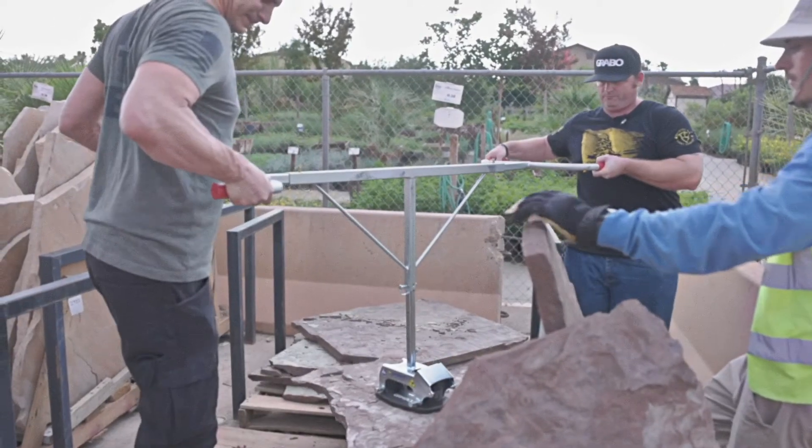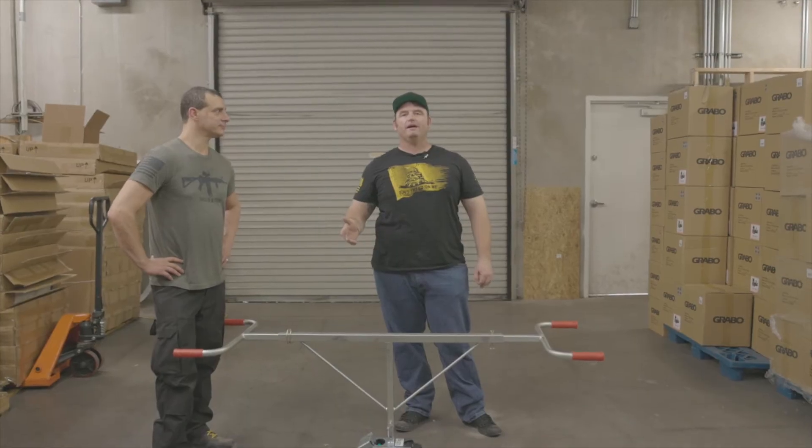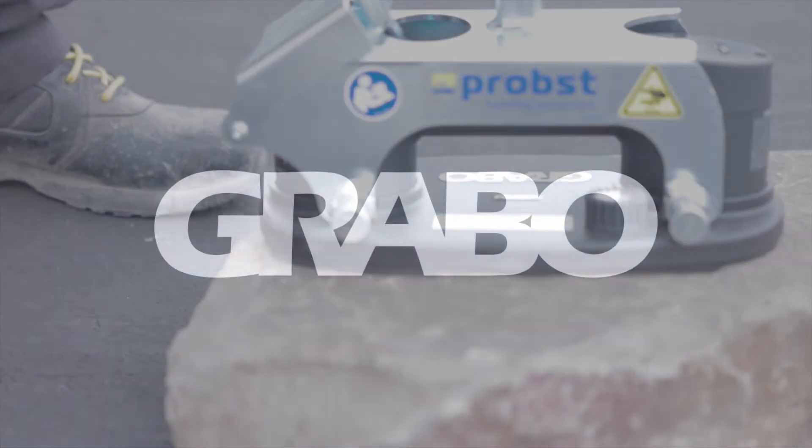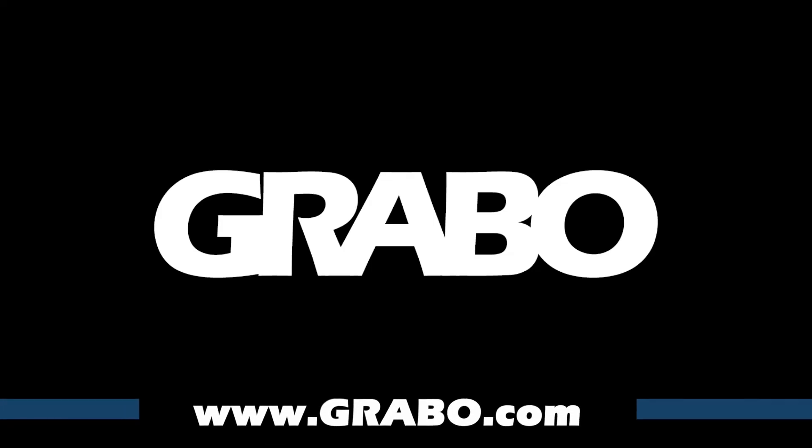So for the Probe Solo and the Probe Duo, go to Grabo.com for more information and order these online. Do it. Go to Grabo.com for more information.